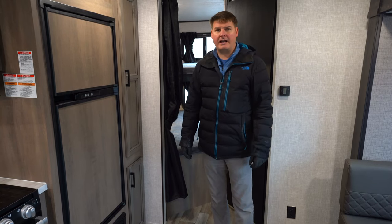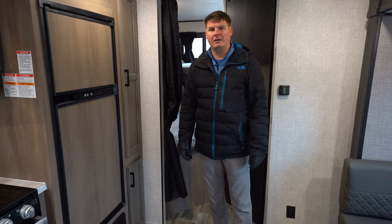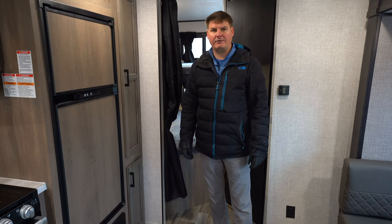Thanks for taking a look at our video on the 2023 Starcraft Autumn Ridge 26 BHS. My name is Eddie and I'm with Hilltop Camper and RV. Let me know if you have any questions.